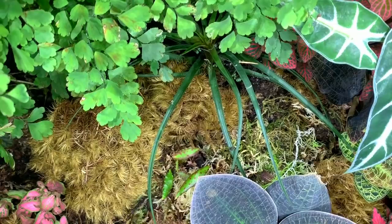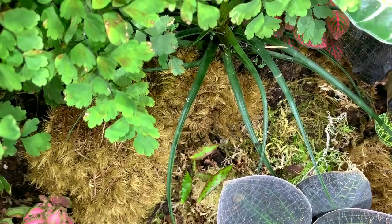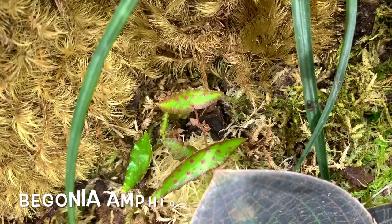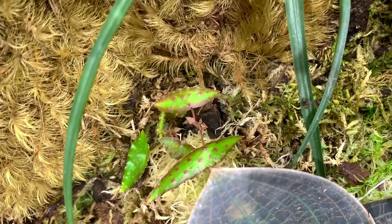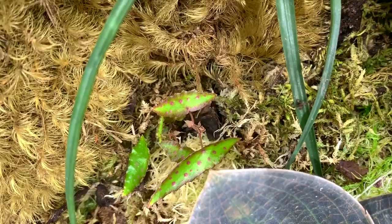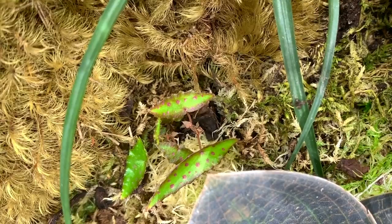I did mention in another video that I had moved it about four or five inches and it threw a fit and dropped all its leaves and died. I basically put one of the leaves back in the sphagnum moss and it's grown this new plant. Here's the begonia amphioxus close-up — this brand new plant has grown from one single leaf that fell off the original cutting. Originally I bought three cuttings and only one survived; they are really dramatic plants, very high maintenance, and I don't know if I would purchase any again. But I do love it — it's really beautiful and very unusual looking.